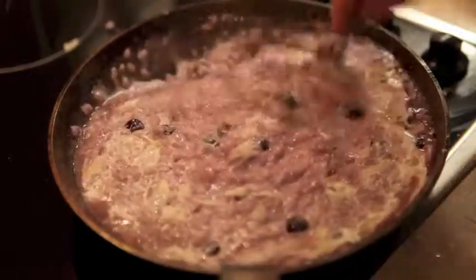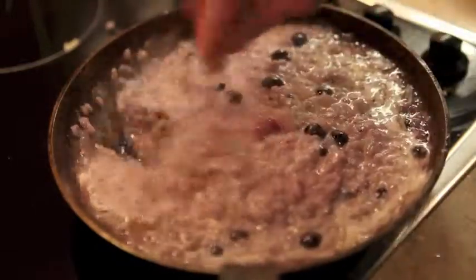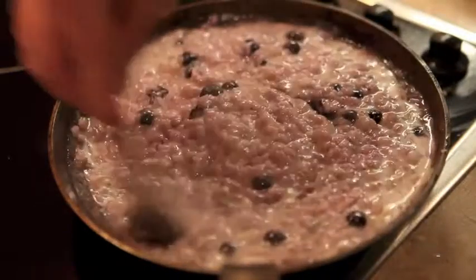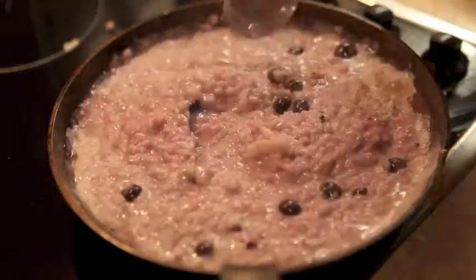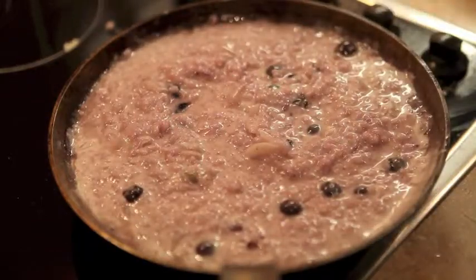You serve this up to your family, you serve this up at your dinner party, and everybody will be wowed. This really has a wow factor, this dish. So the next thing we do is plate up — here we have the finished dish. It looks absolutely amazing.